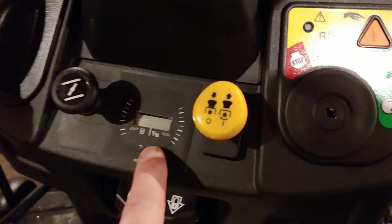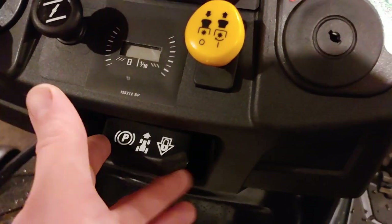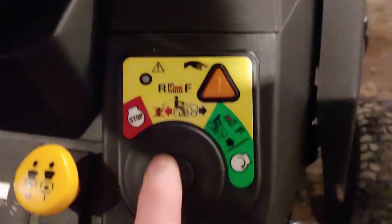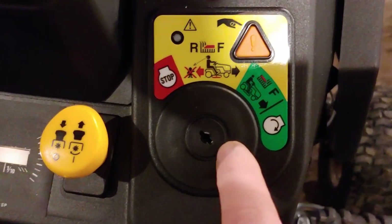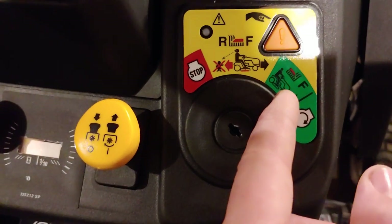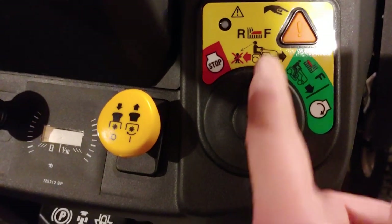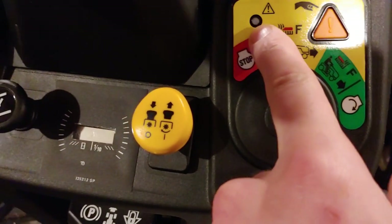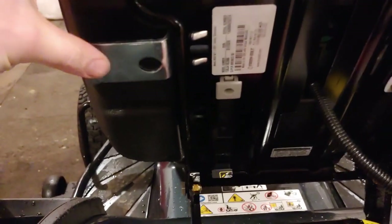Here we have the hour meter and the parking brake lock and release. Here's the PTO for blade engagement. Here you have the keyhole with different functions, and when you want to move in reverse, you put it right here, press the button here, the lights will come on, and then you'll be able to move in reverse. You press this lever and you can move forward or backward.